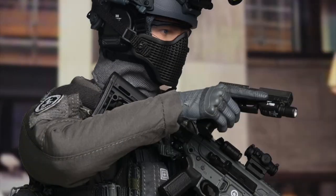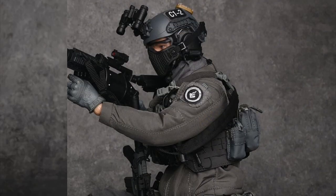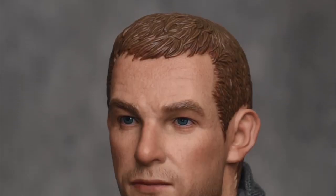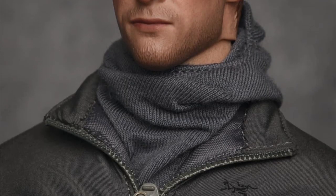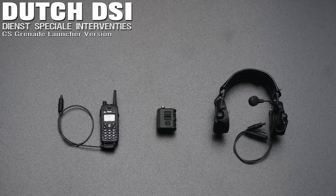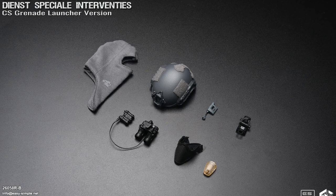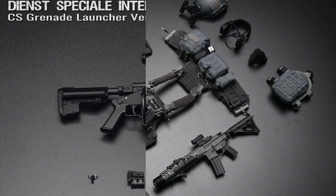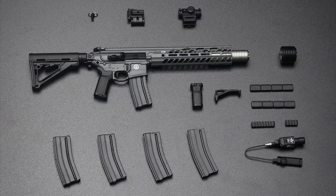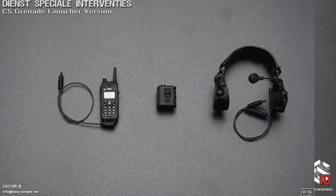Both look amazing and the attention to detail is crazy awesome. They could have had different heads and also given us some extra hands so we can do hand signals, but Easy and Simple does make amazing figures. The details are nuts — the comms, the weapons, the sights on these things. Just absolutely amazing, great job on these.